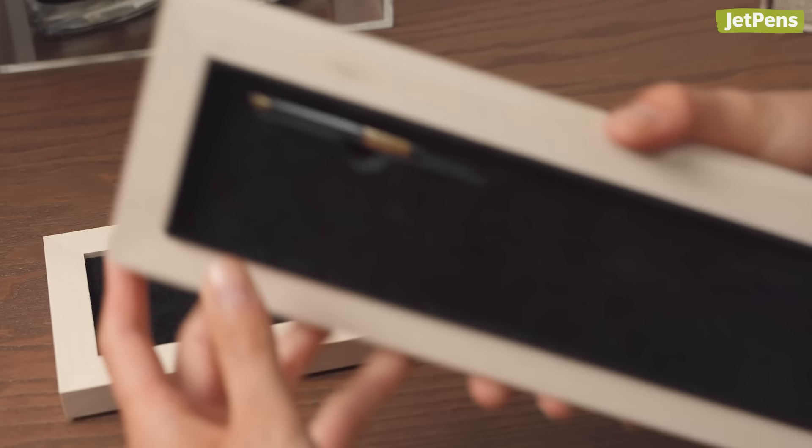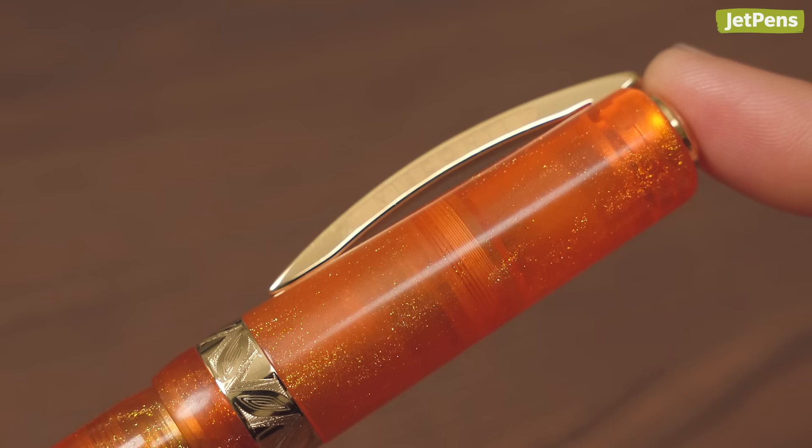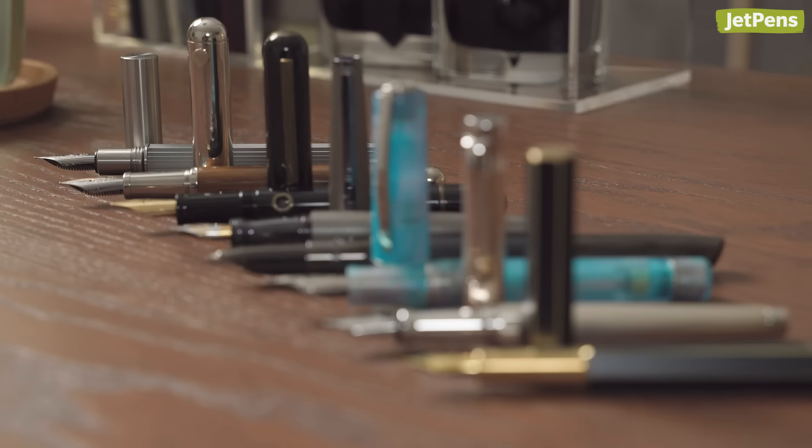Which of these fountain pens did you like the best? Let us know in the comments below. You can find all the products in the description and on JetPens.com, the place for pen and stationery lovers. Be sure to check out our playlist linked in the card to see more luxurious fountain pens.